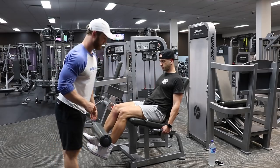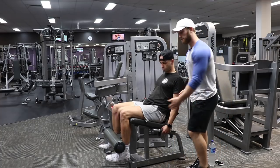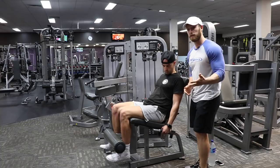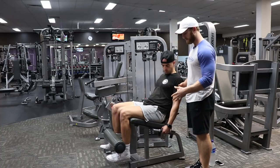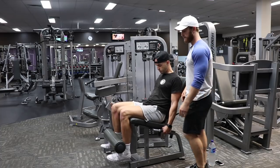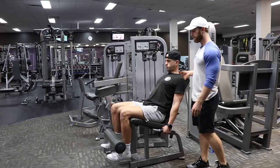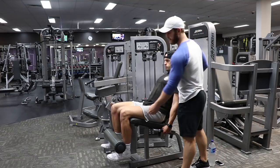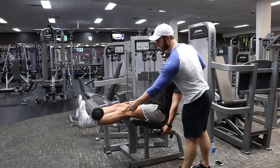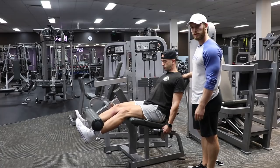The main takeaways here are: set yourself up properly for better success during the exercise. Pull down into the seat, keep yourself sturdy into the pad, shoulder blades locked down, proud chest. Think about pressing your hamstrings into the pad, then bring that knee to that hip and contract the quads the best you can.